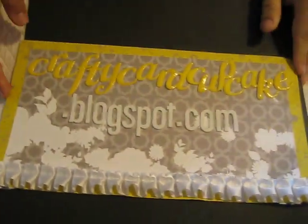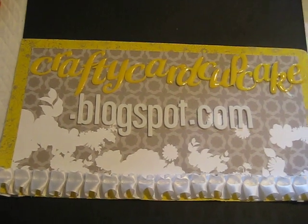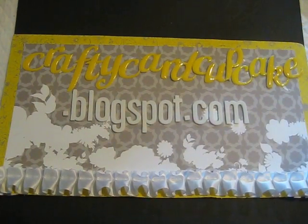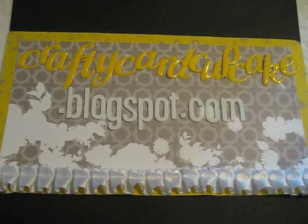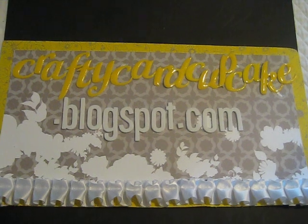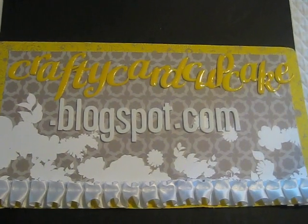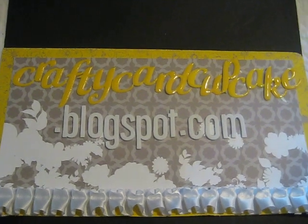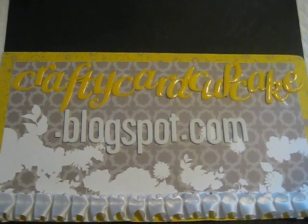I think that is all of the new stuff that I have in stock. Check out my blog at CraftyCardCupcake.blogspot.com and click on the Crafty Cupcake Boutique tab — it will take you to the store where you can see all the items I have available and start adding them to your cart. I ship within the United States and Canada currently. If you have any questions, just let me know. Thanks, bye-bye.